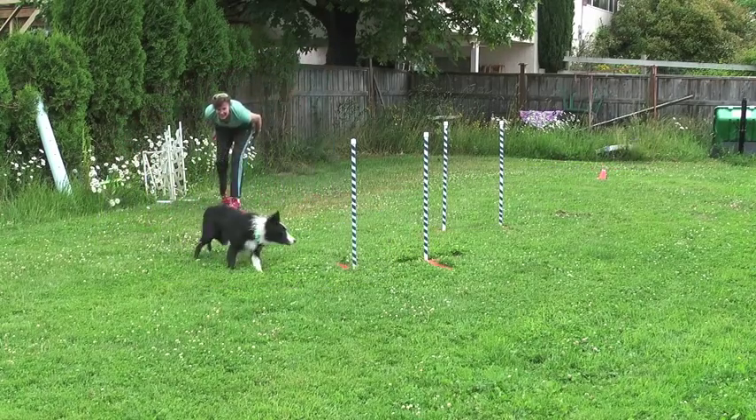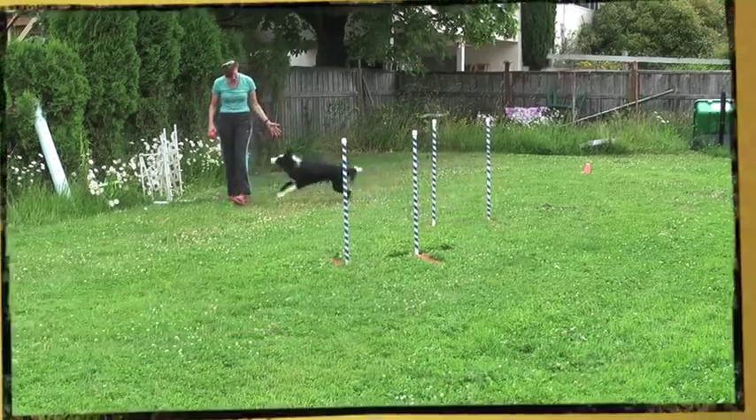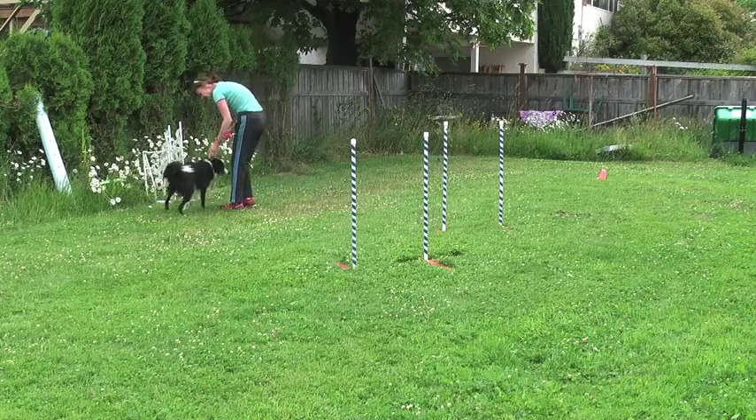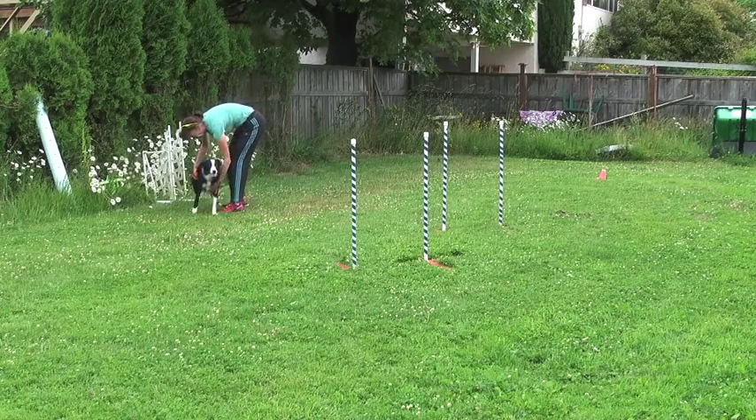Nice! Good boy! Yes! Oh! Good boy! Go! Oops! Yes! That's hard! It's gonna get down a little bit!